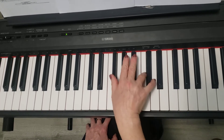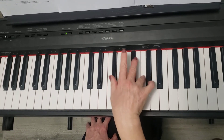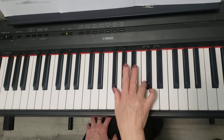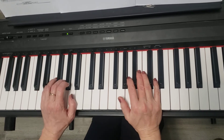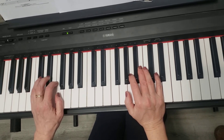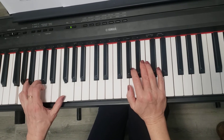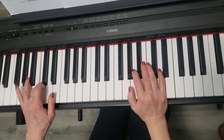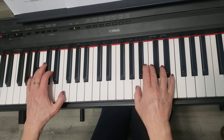Now C, C, F-sharp, D. The left hand is simple — it starts with D, F natural, then goes to G, F natural, then C, C, E, E, E. This is the first four measures. I'll play it for you together.